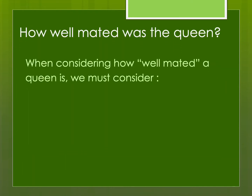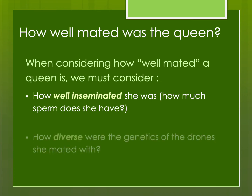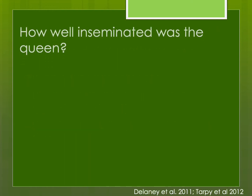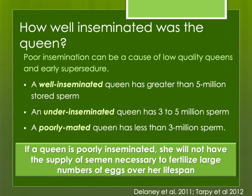How well mated was the queen? When thinking about whether a queen is well mated or not, we consider how well inseminated she was, how much sperm she has stored, and how diverse were the genetics of the drones she mated with. If she was not well mated, she will not have the lifespan, because once she runs out of sperm she can't produce fertile eggs. Five million or more is considered well inseminated; three to five million is under inseminated; and less than three million is poorly mated.